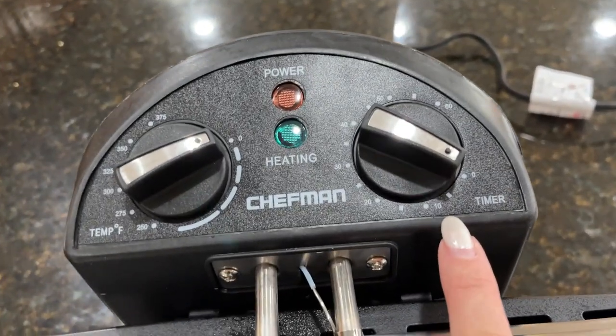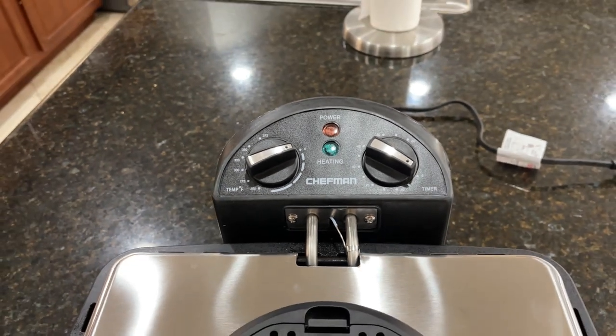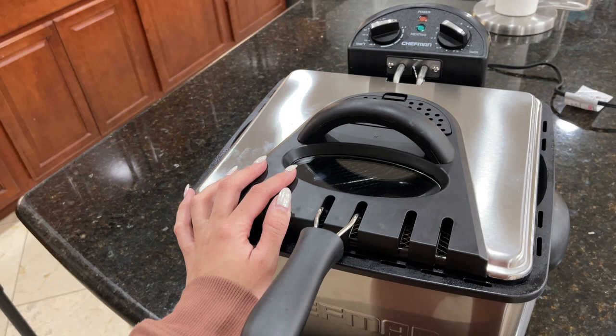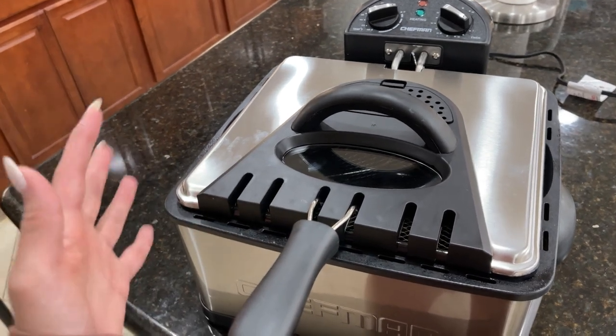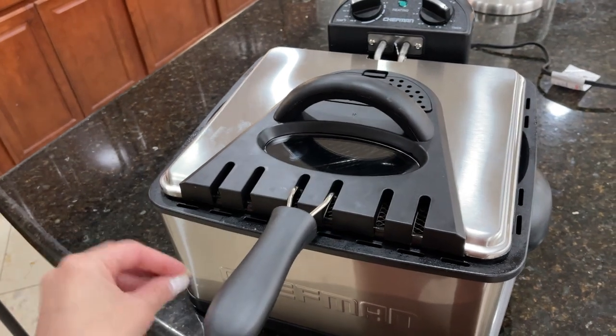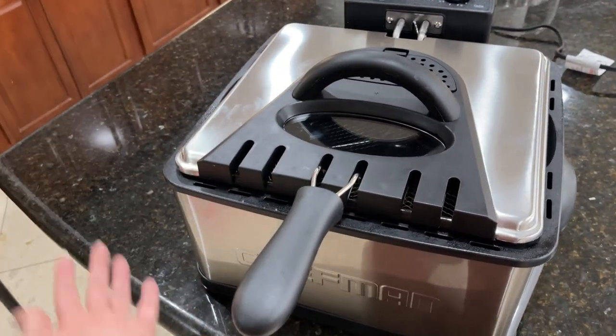And right here, on the other side, you have the timer. Pretty simple to understand and to use. One really cool thing about this fryer — it's very powerful. It features a 17-watt immersion heating element and a charcoal air filter for crisp and clean frying.